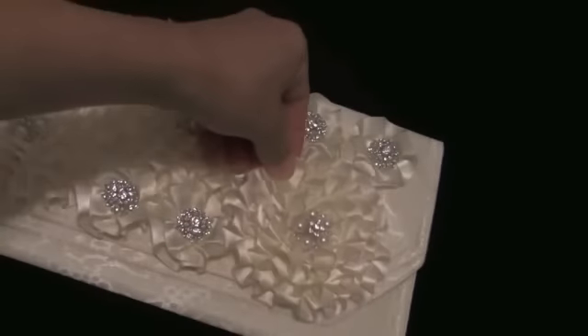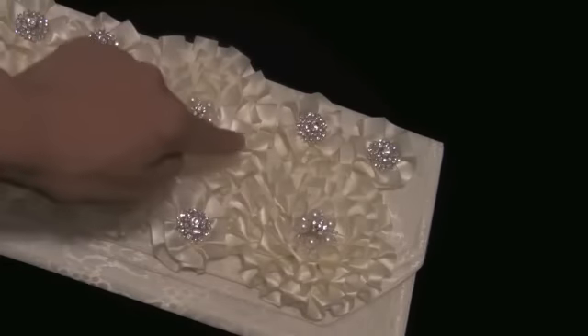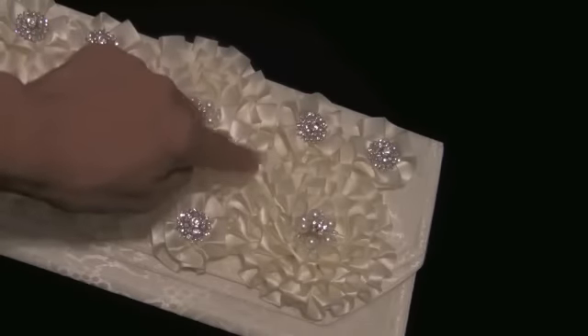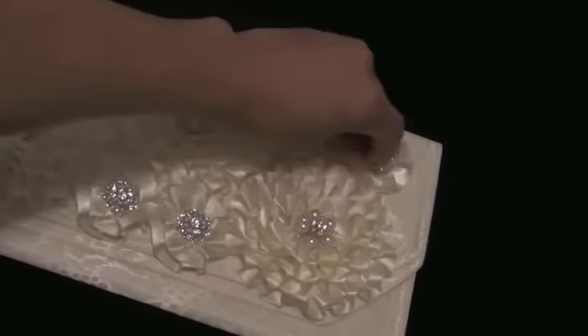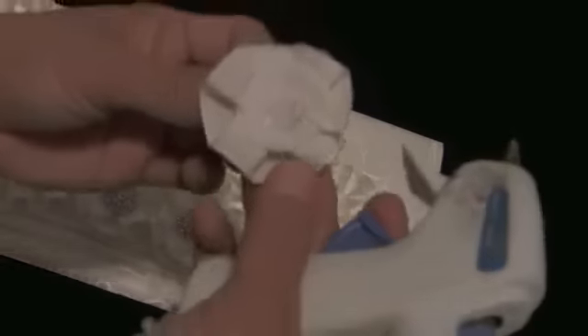After placing the flowers, all I do is add glue to the back of the flowers. You will notice that when I glue the flowers down, I will face the portion where the ribbon is glued to the back of the flower towards the center of the clutch. Here I am repeating the process for the small flower.